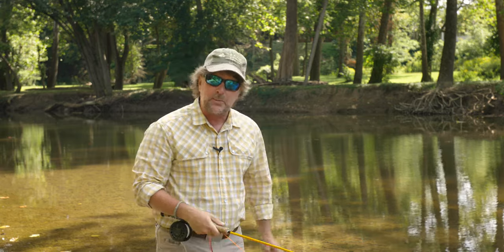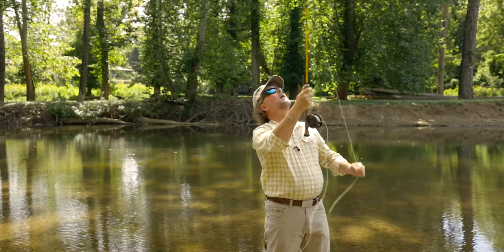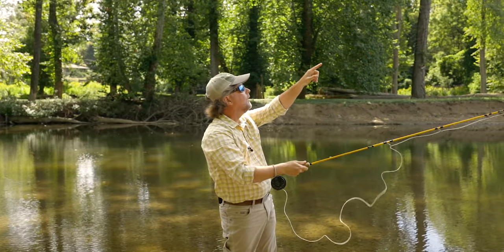Friends, the fish are always going to be below your belt — I can guarantee you that. The fish are always going to be below your belt. If they're not, you've got really big problems. You should put down the fly rod and pick up a spear because you're spear fishing.